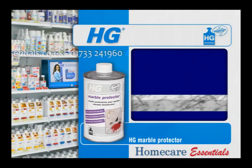To give complete protection against edible oils, mayonnaise, butter and other grease marks, treatment with HG Top Protector is recommended.